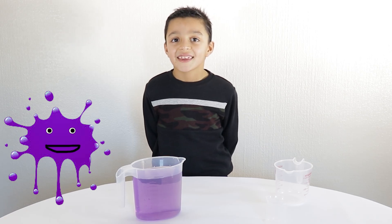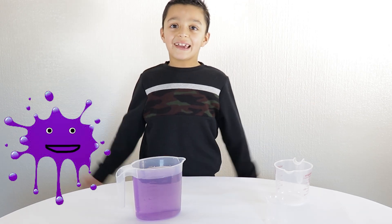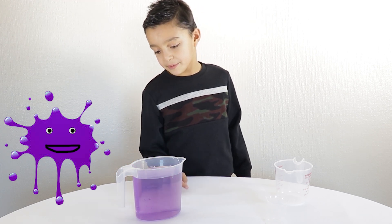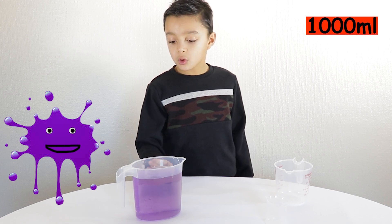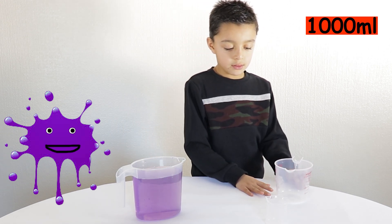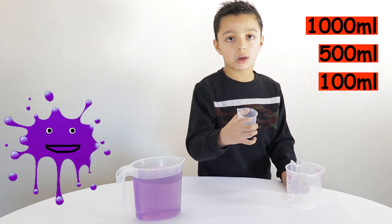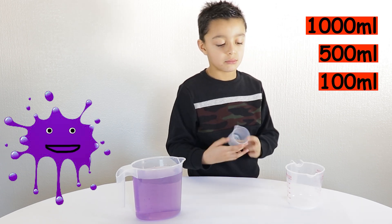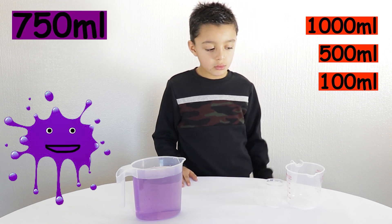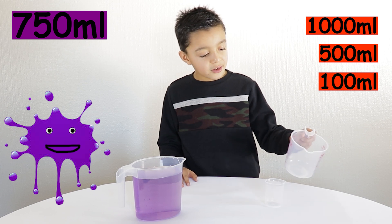What about the syringe? The syringe is 5 millilitres. Are you ready for your first challenge? Yes, of course I am. You have some purple water there. What's the volume of that water? 1,000 millilitres. And what's the volume of the two containers you have there? 500 millilitres and 100 millilitres. Okay, so I need you to give me 750 millilitres of liquid.